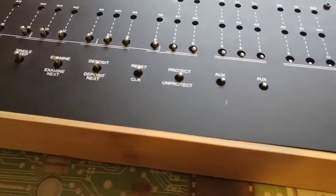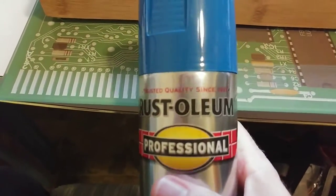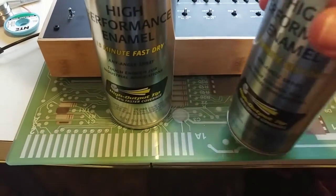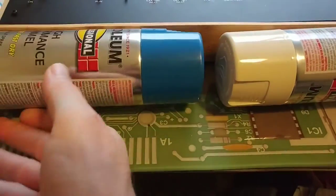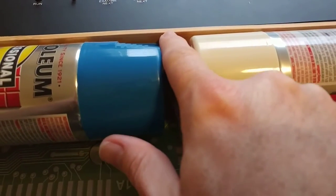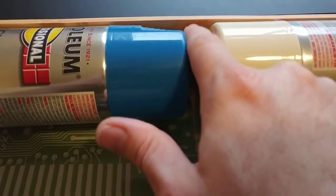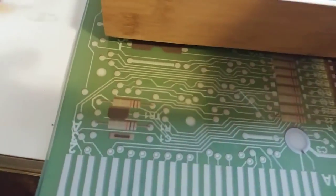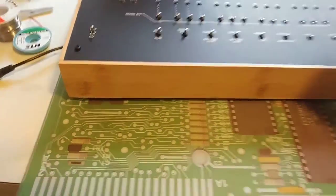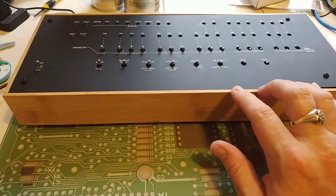I went to the store yesterday and bought some rattle-can paint — some Rust-Oleum blue and some Rust-Oleum beige. Hopefully once I spray paint the bamboo box with those two colors — which are pretty close to the original Altair case colors — I'll mask it off, prime it to seal it, then paint it with the blue first, which will get masked off to paint the beige. That should make it look like a little tiny actual Altair 8800. That is my Altair Duino clone — hope you enjoyed it, take care.